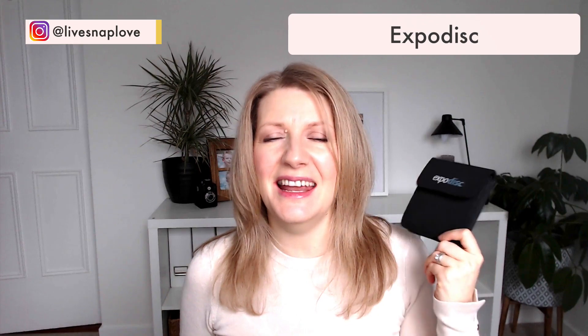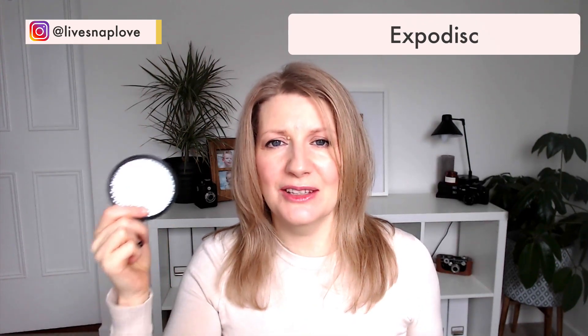The next item in my camera bag is an expo disc, and this is what it looks like. It is a white balance tool that helps you set a custom white balance in camera so that you nail the correct white balance. I think that's really important at all times, but it's especially important if you're starting out, because it takes a little while to be able to see color correctly and a lot of the time you'll look at the white balance and not realize what's wrong with it. Just setting your white balance in camera can be really beneficial.